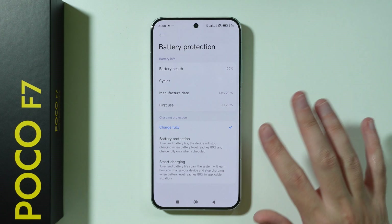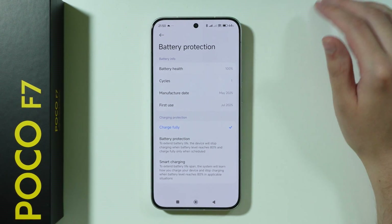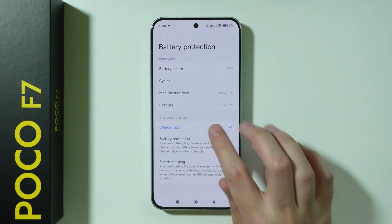We have Charge Fully, which is no battery protection at all. You will be able to just charge to 100% all the time without any issues.